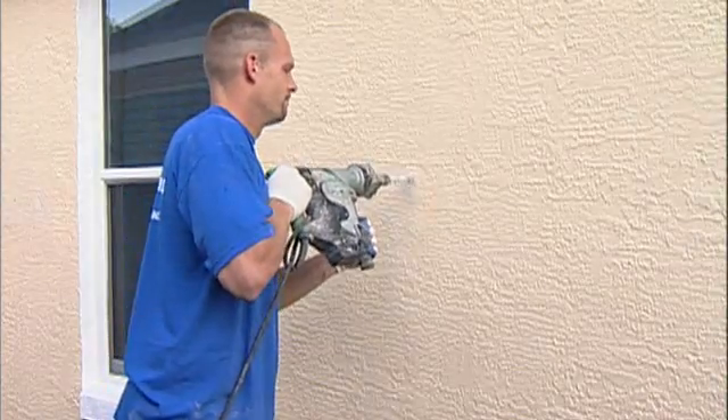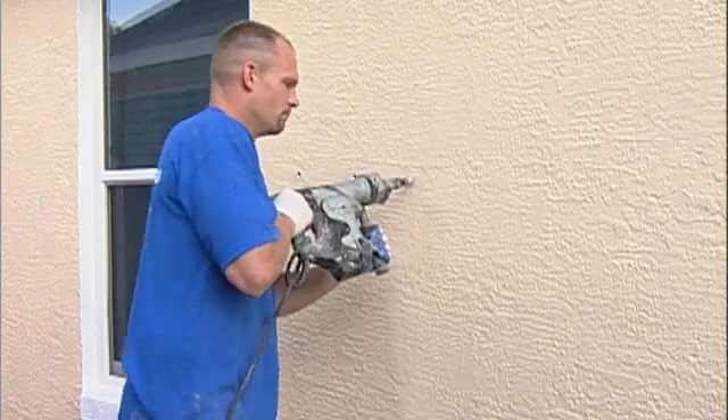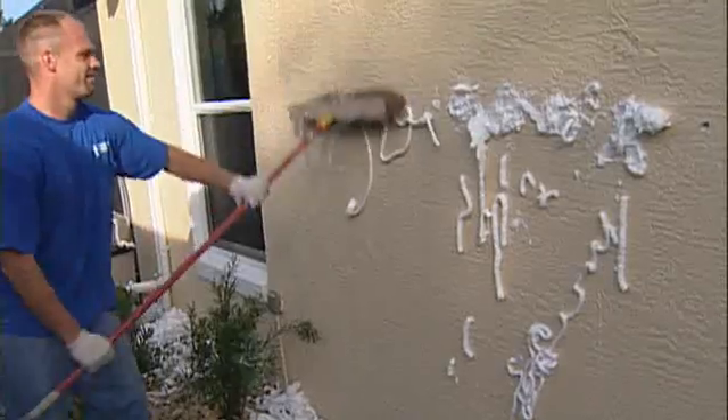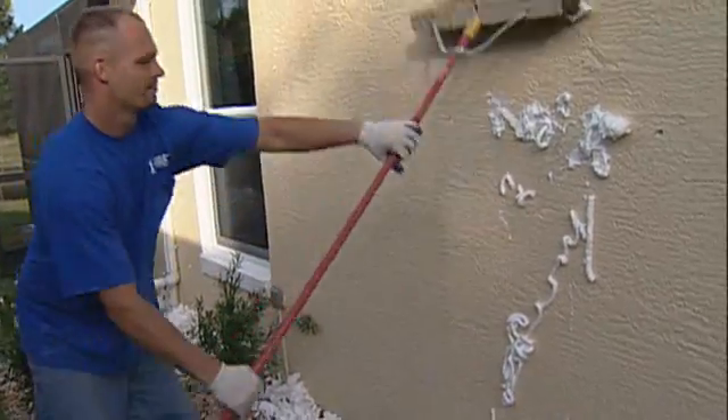It can be installed in a typical 2,500 square foot home in 3 to 4 hours. CoreFill 500 pays for itself within a few short years.